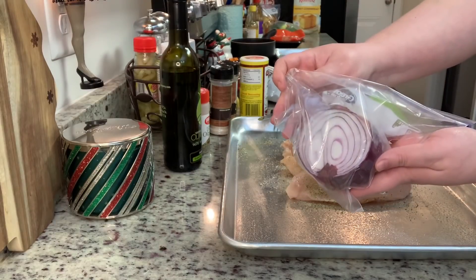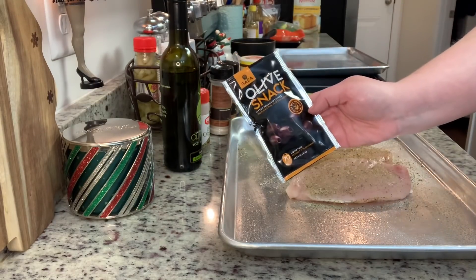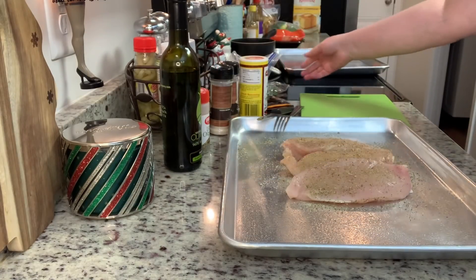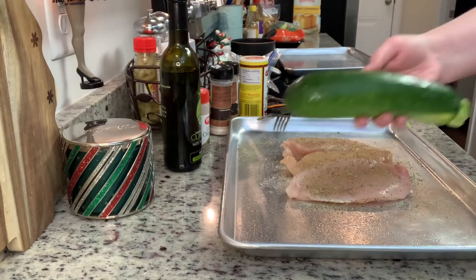For the vegetables, use whatever you've got on hand or whatever your family likes. I have about three quarters of a red onion to use up, some kalamata olives, baby red potatoes, a couple pieces of green bell pepper, and a zucchini.